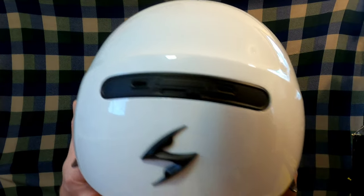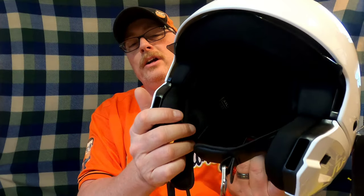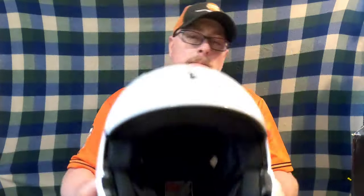This is a DOT-approved three-quarter helmet — technically a three-quarter, not a full-face, as I've said. The inside is very comfortable. There really isn't room for a communicator on the inside of this helmet.